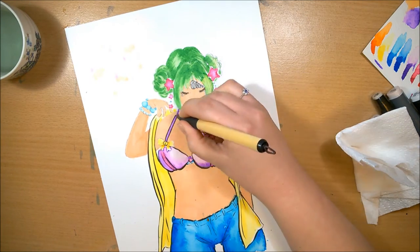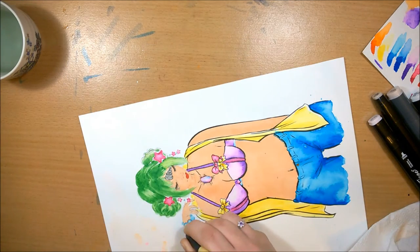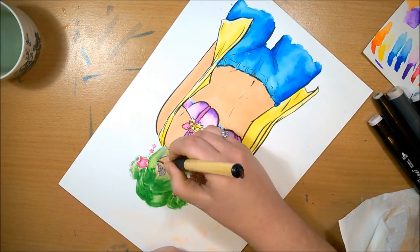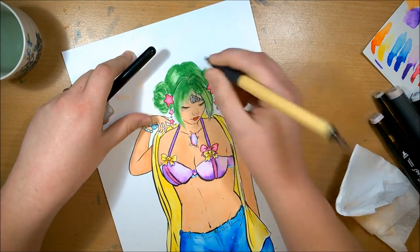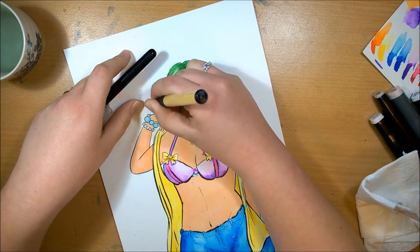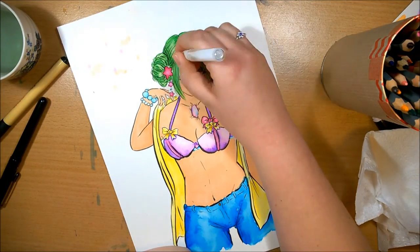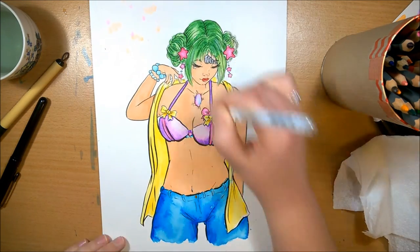I'm using my Kuretake brush pen again to do this one. Sorry for the re-upload — this is actually the second time I've uploaded this. The first time I don't know what was wrong with the audio, but it had gone super quiet and there was a squeaking noise, so I've re-recorded this voiceover and re-uploaded. I hope it sounds a lot better. Anyway, the video's coming to an end now, so thank you for watching, please like and subscribe, and I will see you in my next video.